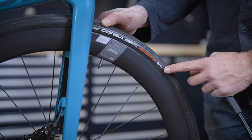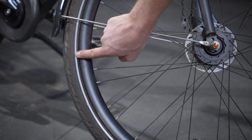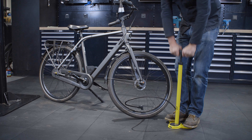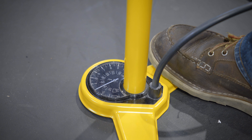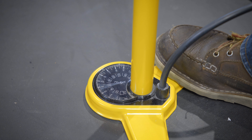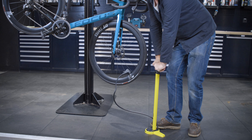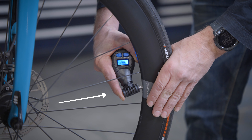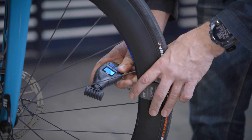Let's talk air pressure. The wider, the lower is the rule of thumb. The maximum pressure should be indicated on the side of your tire in bar or PSI. An average city bike tire needs about 4 bar or 60 PSI. A road bike tire between 4 and 8 bar, that's 60 and 120 PSI. Gravel tires take between 2 and 3 bar, that's 30 and 44 PSI. For mountain biking or cyclocross, you mostly use a pressure between 1.8 and 2.5 bar, that's 26 and 36 PSI.